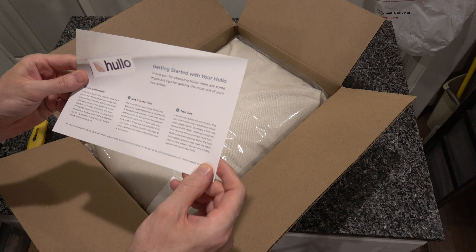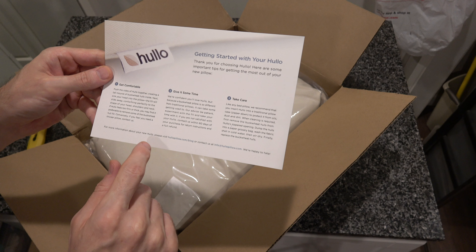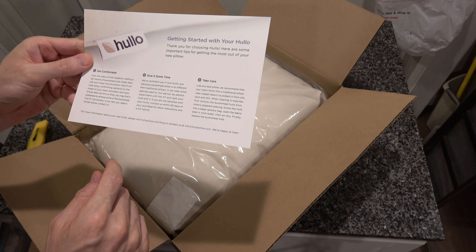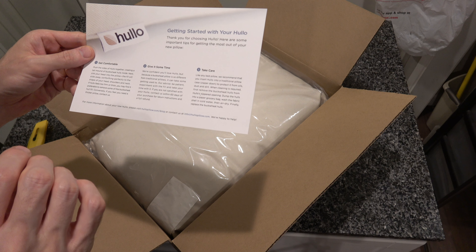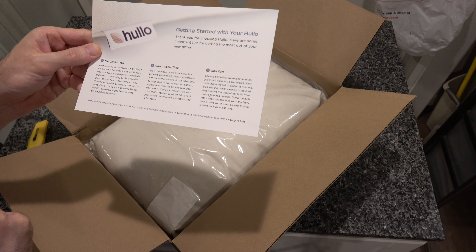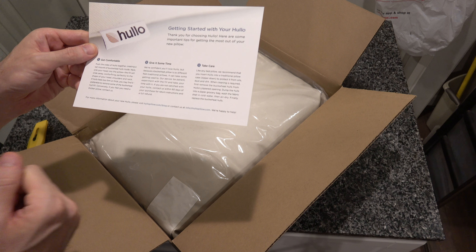But I'll give this a shot. So it says get comfortable — push the sides of the Holo together, creating a tall mound of buckwheat holes inside. Then sink your head into the pillow. The fill will slide away, conforming perfectly to the shape of your head, shoulders, and neck. If Holo feels too firm or thick, you may find it preferable to remove some of the buckwheat hole fill. Conversely, if you feel you need a thicker pillow, contact us.